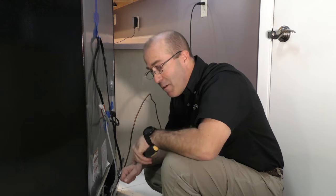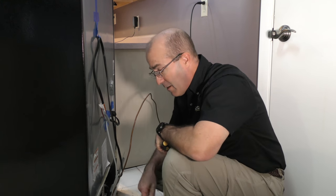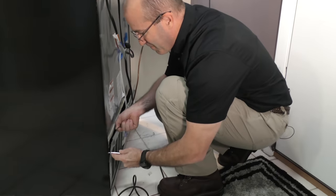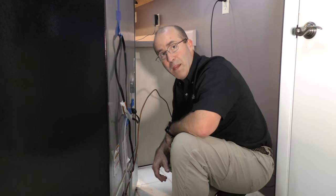We've vacuumed out the area surrounding the condenser fan and also the vent area, so the next logical thing to do is to put the back panel on. We've got all the screws back on the back panel.